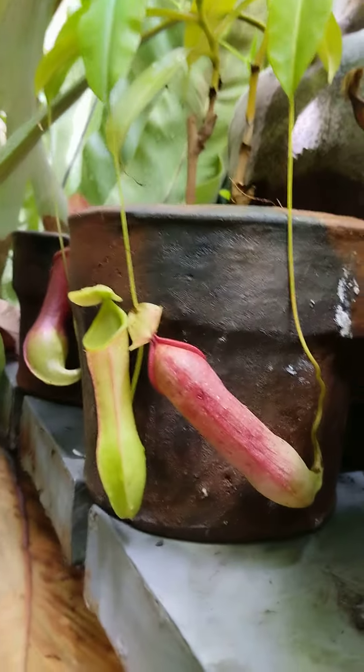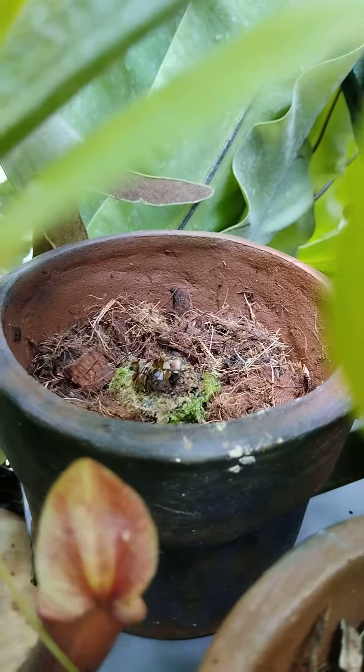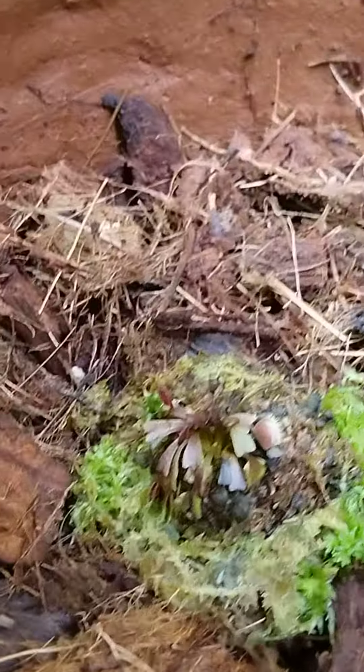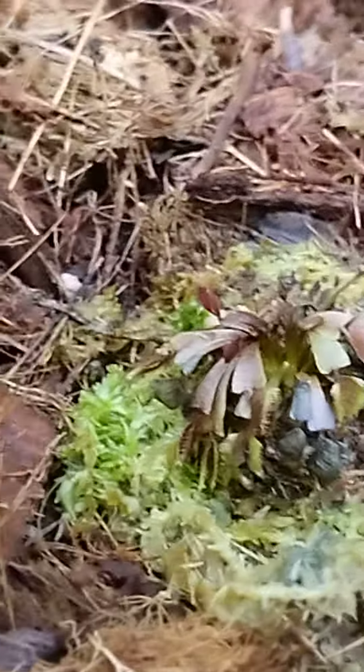Not just the pitcher plant, but also that baby Venus flytrap over here. So tiny, so delicate — it's still a baby. I hope it will grow quickly.